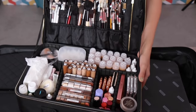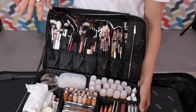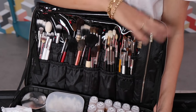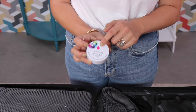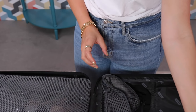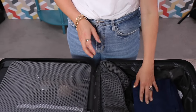Brushes — maybe I'll do a separate IGTV on these to go through them, but I like a nice mix and I tend to go from left to right: face into eyes into lips, so there's a bit of continuity. I do like to have a Beauty Blender brush cleaner in my kit at all times — especially when I travel I just take the small one. I have a towel so I can make sure things stay nice and clean and put products on top of that.